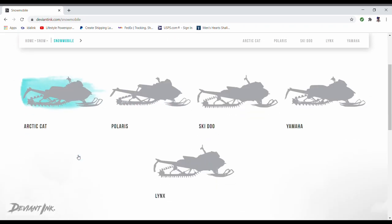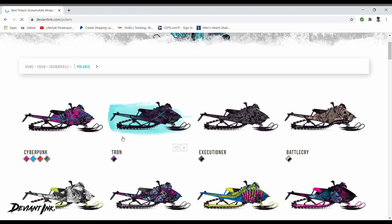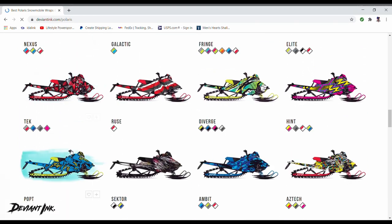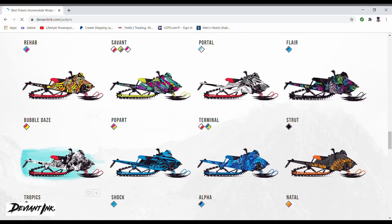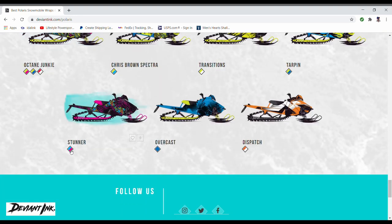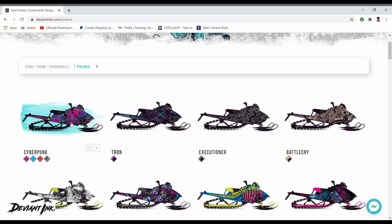It's going to bring you to this page where you have your different manufacturers. We're doing a Polaris, and it's going to bring you to this page where you can see everything — it's pretty self-explanatory. These are all their different wrap designs that they offer for the Polaris snowmobile, and there are quite a few of them. These are all pre-made wraps that either they've come up with or other people have created and put on their website.